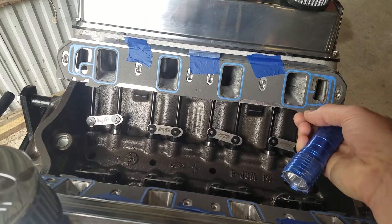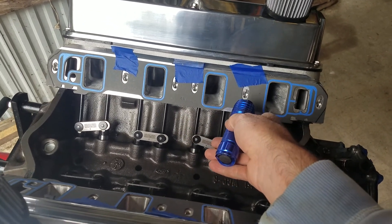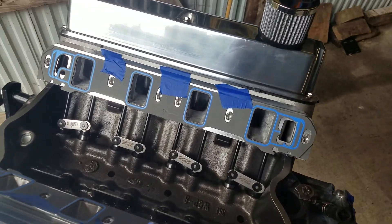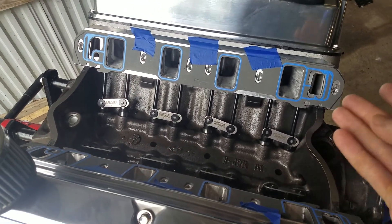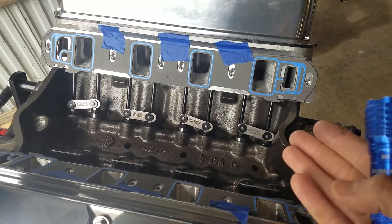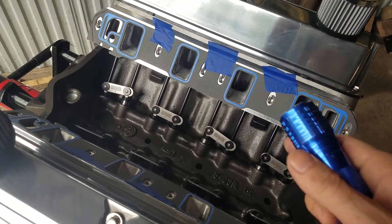Port matching is the right thing to do. These are gasket matched to the head - that's why they line up so nice. You need to take your intake gaskets and get them stuck to your head - I've got some tape holding them where I want them. When you get those centered and put exactly where they're going to go, then you take your intake manifold on your assembled engine with your head gaskets and intake gaskets. When you put the intake on there, that's where it's actually going to sit, so you won't have those sharp edges and turbulence areas.